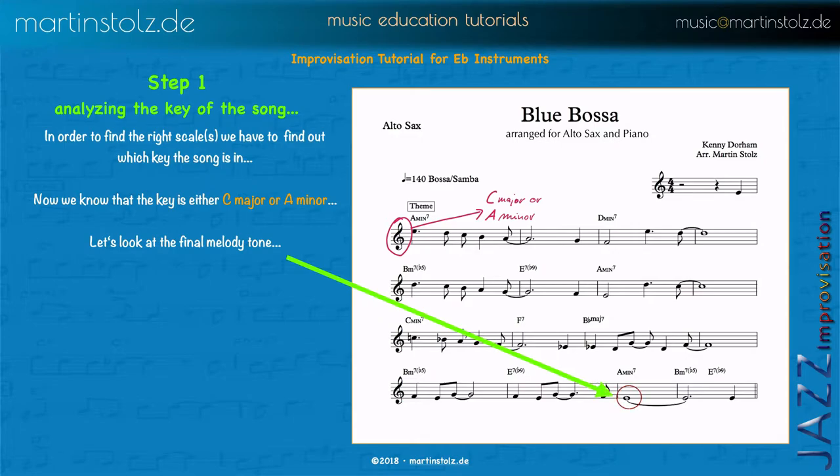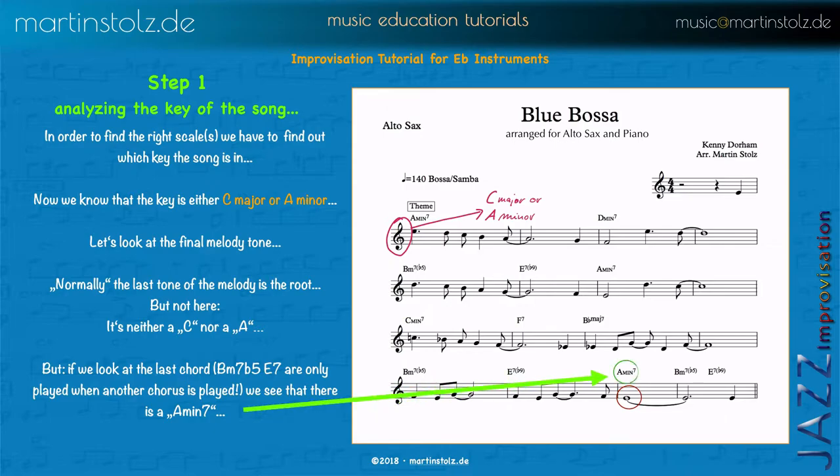To be sure, we have to look at the last tone of the melody. Keep in mind it's the last note of the song — it's only played when you repeat the melody. Here we have an E as the last melody note, and that doesn't help us because it is neither a C nor an A. Normally the last tone of the melody is the root, but in this case it's the fifth or the third. When we look at the last chord and even at the chords of the tune, there is no C major here. So why should it be C major? It's obviously A minor.